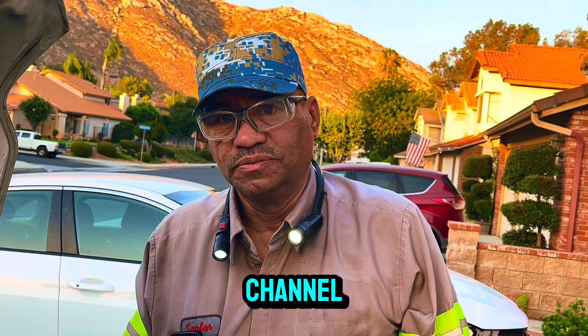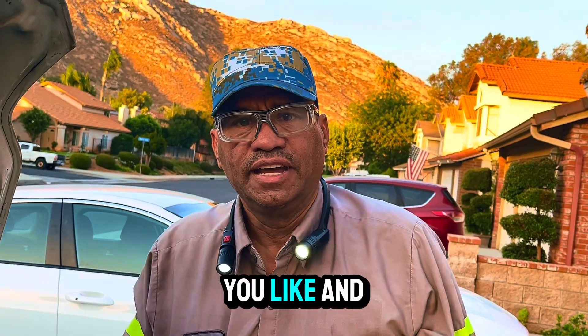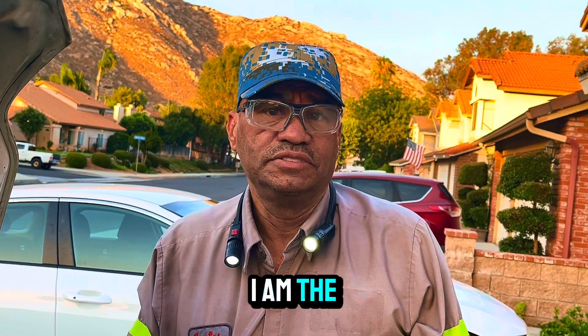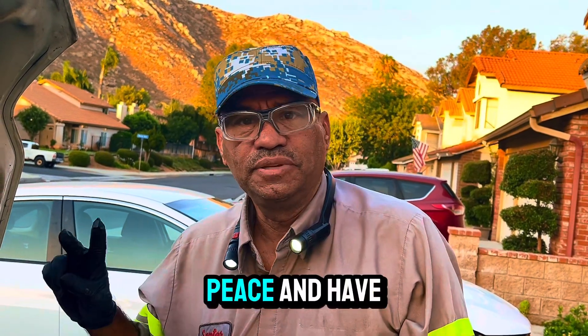Subscribe to my channel, tell me what you like, and I'll answer any questions for you. I am the doctor, I'm here for you. Peace, and have a nice day.